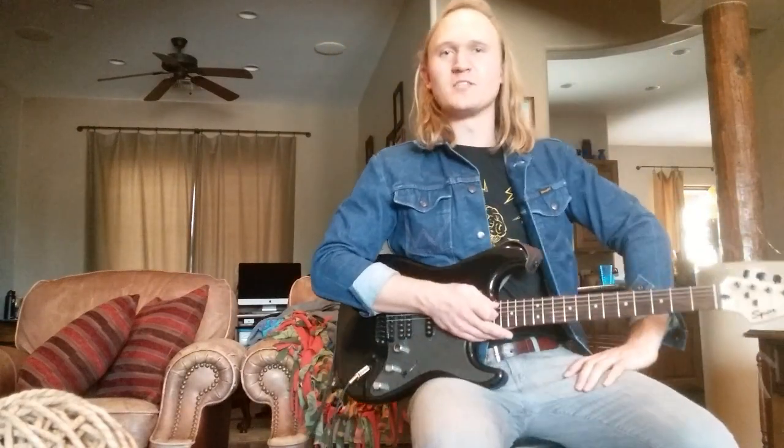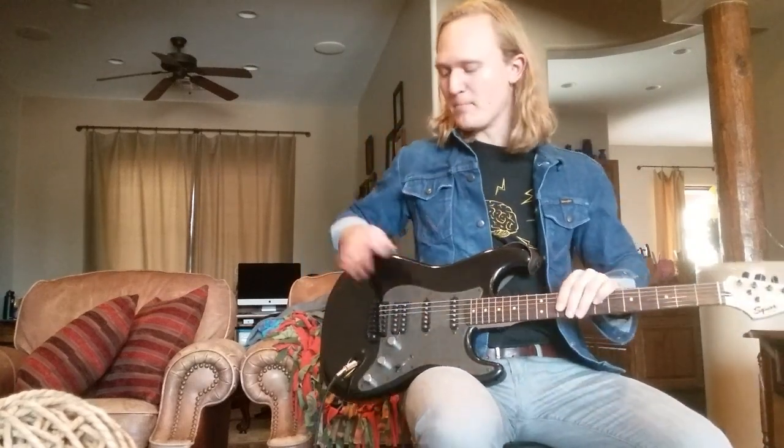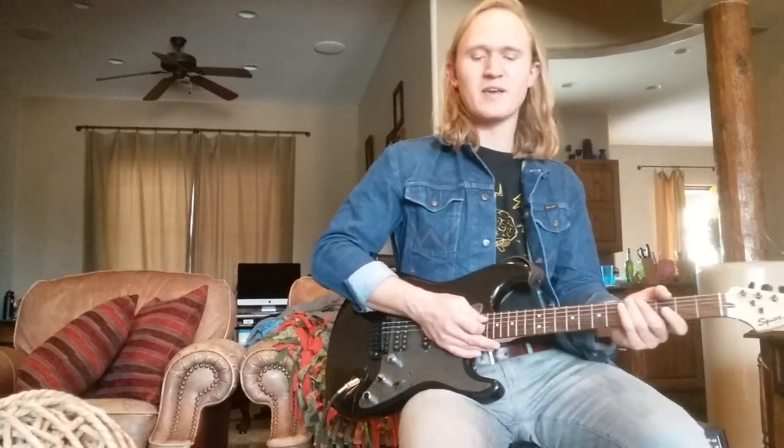Hey guys, Drew here from Guitar Brothers Company, and today I'm here to teach you Take My Fire by Switchfoot. For this song, I'm running from the Bridge humbucker pickup in this Squire Strat, through this really cool overdrive pedal I have called the Crazy Cactus by Kayleen.